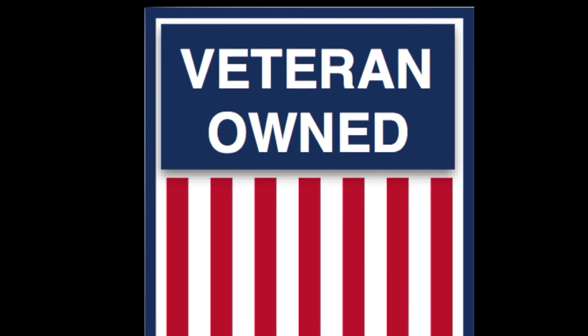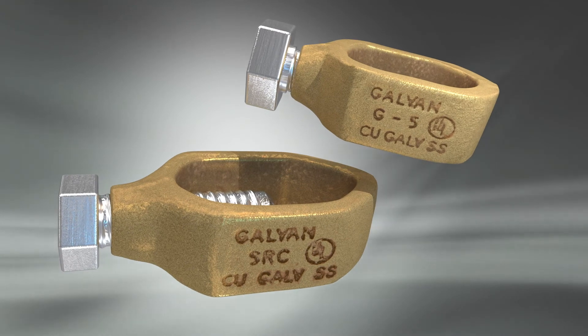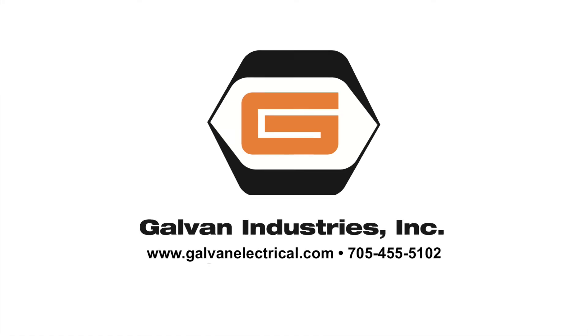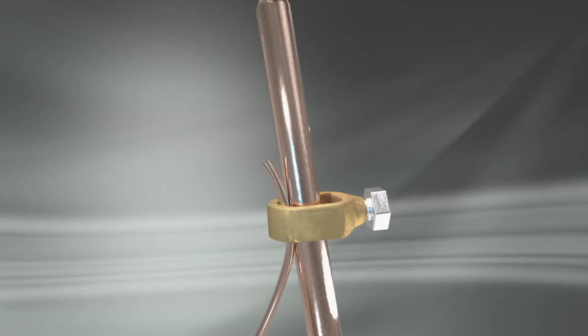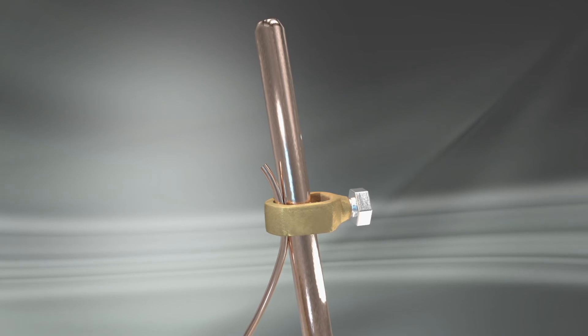They're 100% made in the USA. Galvan is a veteran owned company. If you need acorn clamps that are code compliant for copper bonded, galvanized, and stainless steel ground rods plus rebar, contact Galvan or your Galvan representative today. And remember, if any component in a grounding system is not code compliant, the entire system will not meet code.